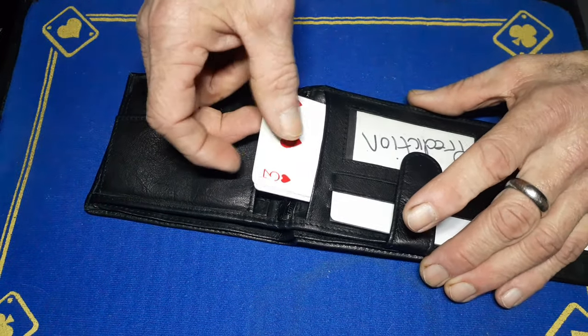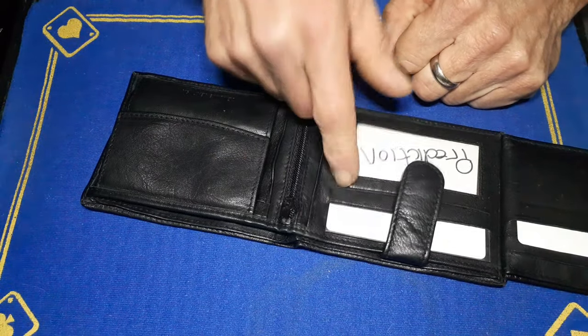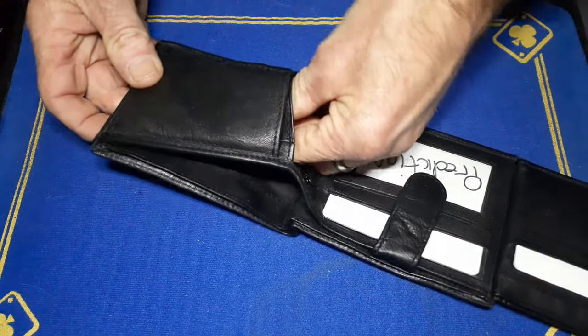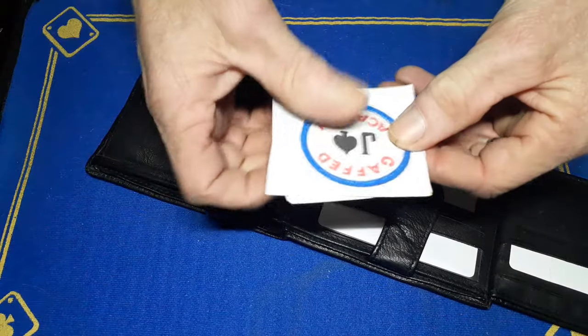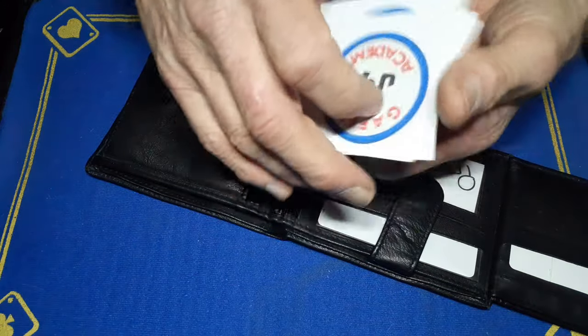In here, these are two cards for Face-Off. If you've ever seen that effect — Face-Off — these are the couple of cards you need. You do need to do something to create that effect, but they're ready to go in this section.